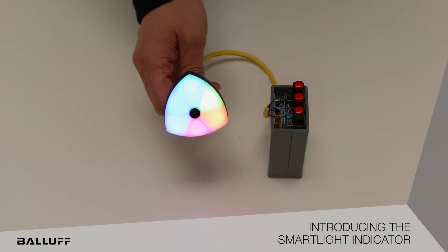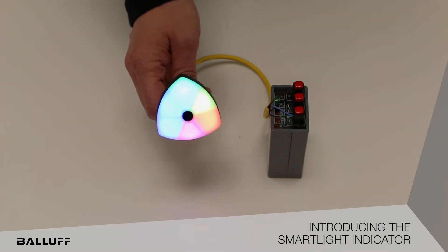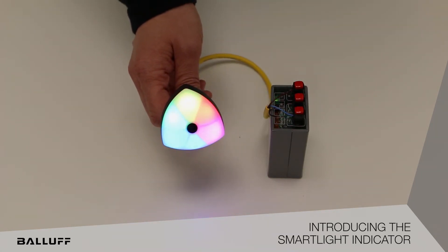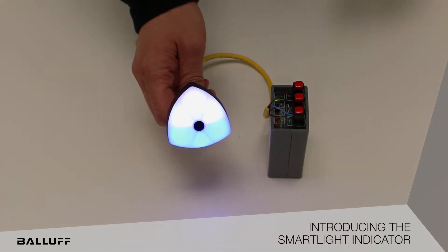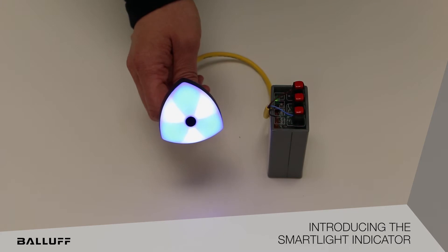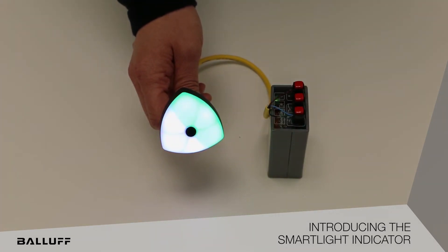Currently you are seeing it shown in demo mode, running here on a battery backup power supply. But it can be freely configurable segments. It runs just like the Smart Light Tower Light in that it has a segment mode. So here you can see a single segment, a two segment, and a six segment mode. It also has a Run Light mode similar to the Tower Light.